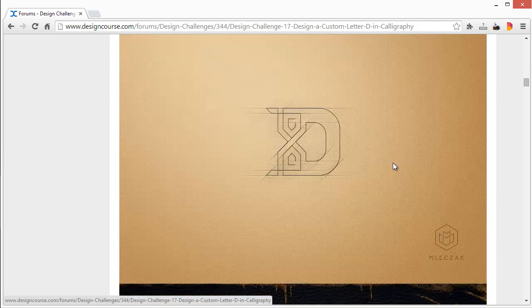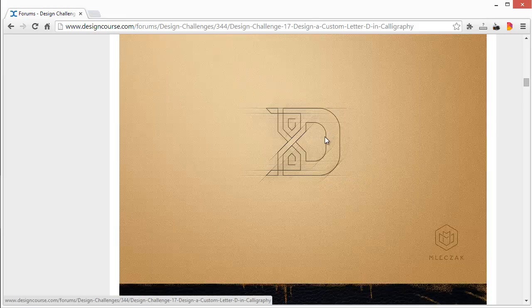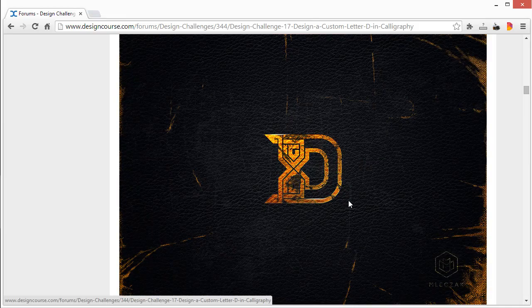Here we have another one. This one is very interesting — I like the execution completely — but when you think of calligraphy and handwritten calligraphy, this kind of veers away from that organic style. Everything's a little bit more rigid, but nonetheless I really like the execution of it.